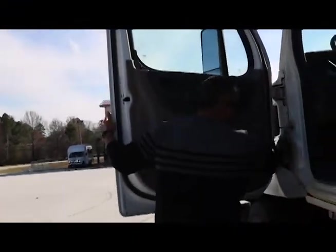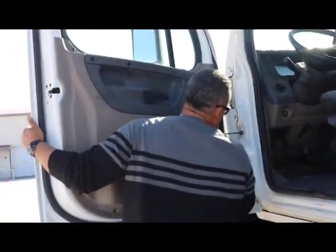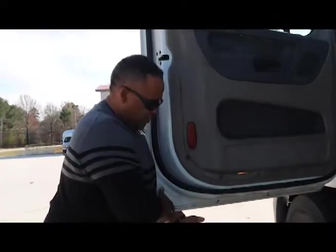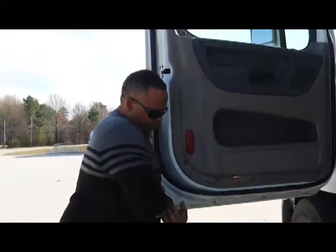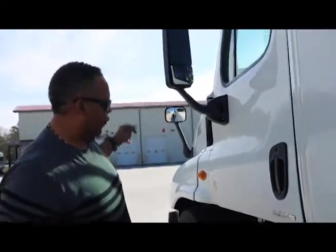I'm checking the hinges on the door to make sure they're properly mounted and secured. All hardware is present. To check the hinges, you can just pull up on the door right there — those hinges are good. My door is properly mounted and secured, not cracked, bent, or broken.